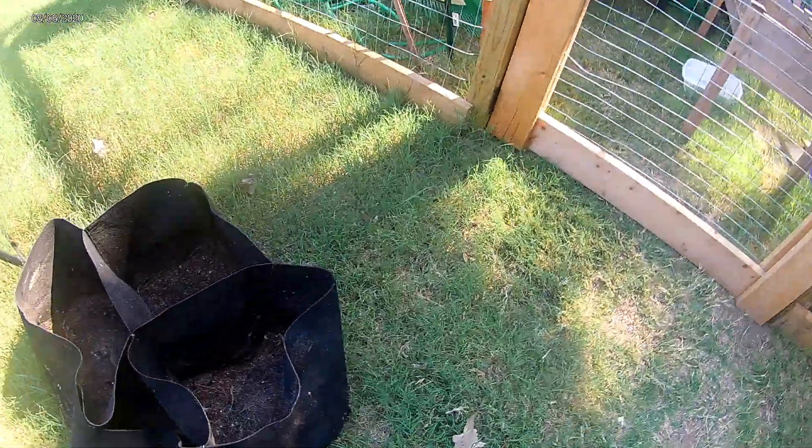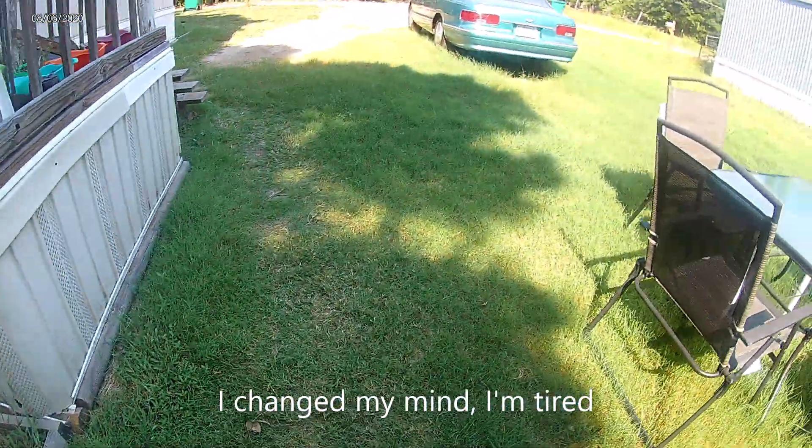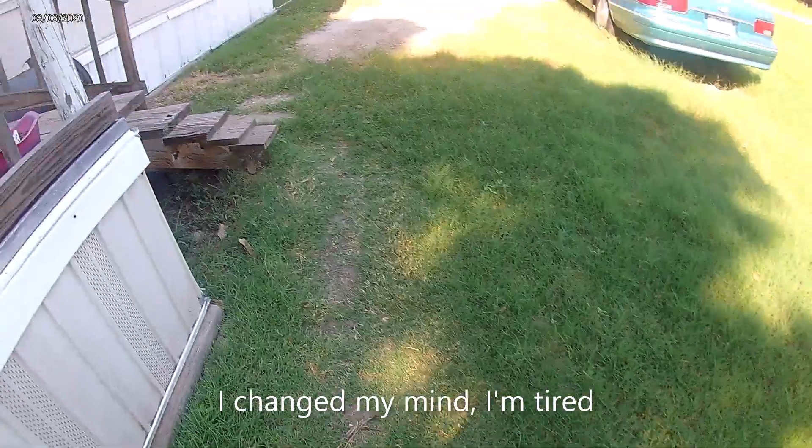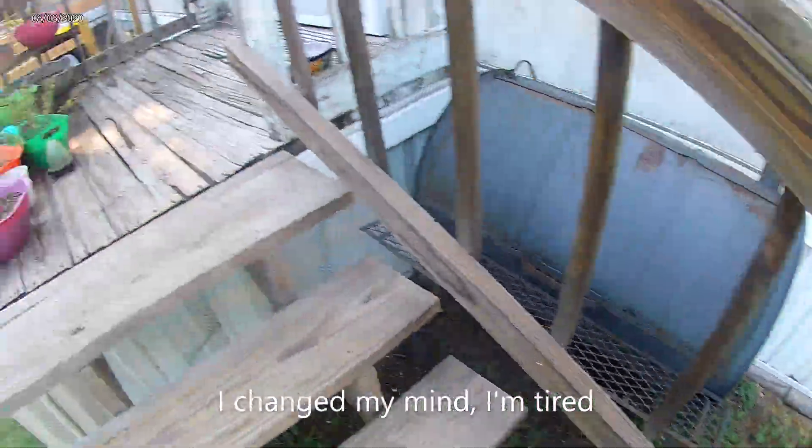My grow bag — I put it right here. Wasn't trying to be junky but I was getting ready to do something. So yes guys, that's the update on the garden on the outside, and I'll get ready to take you on the inside.